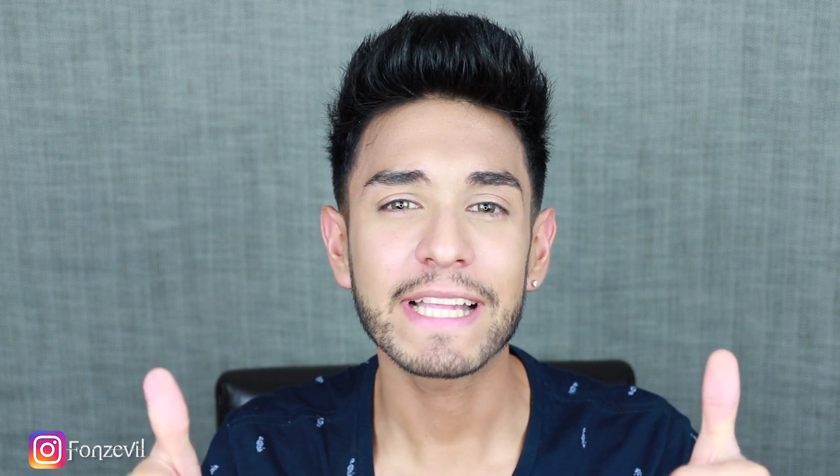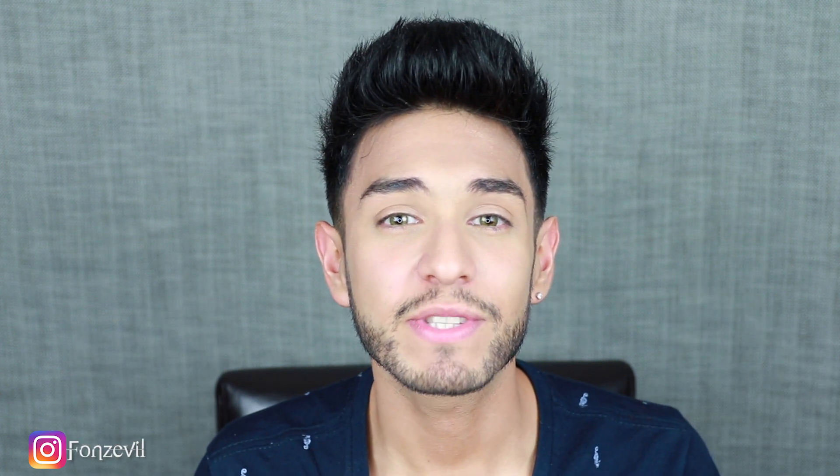I hope you guys liked this video and if you did, please give it a big thumbs up. Subscribe to my channel because I post videos every single week, and stay cool — I will see you guys next time.